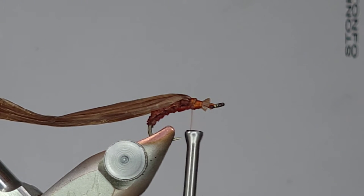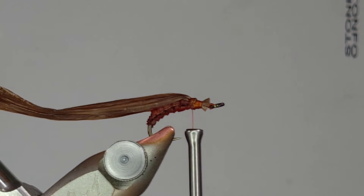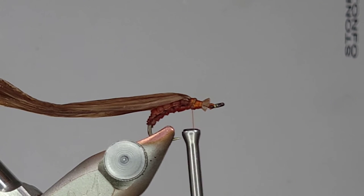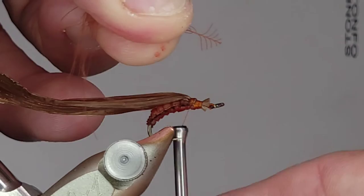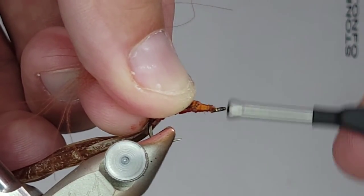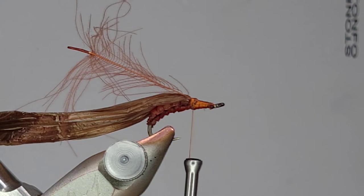From here on out, some of the things I tend to do are probably considered somewhat optional. I think they all have a reason and purpose, which is why I do them, but honestly if you want to just dub the head and be done with it at this point, it's certainly a fly that'll catch fish in its current state. But I'm going to add in a couple of things that I really think add something to this fly. The first thing I'm going to do is take a piece of cinnamon CDC, fold back the fibers on the head, and simply plop that down on top - not tying it in any crazy way, no dubbing loop, just tie it in straight.